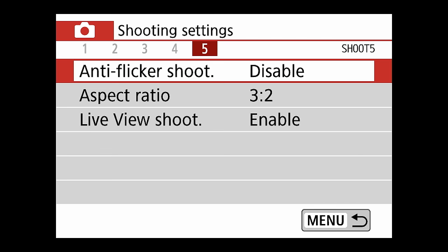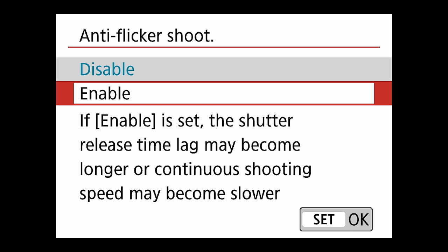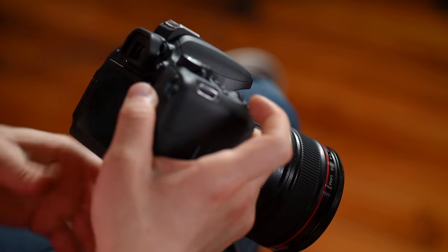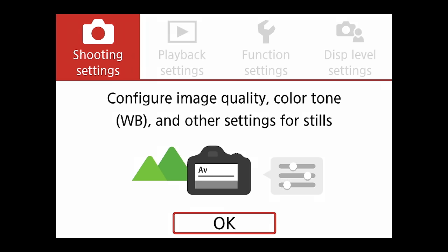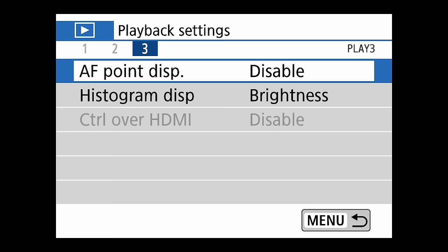Anti-flicker shoot — currently disabled. If you enable it, the shutter release time may become longer or continuous shooting speeds may become slower, so leave it disabled. That takes us through the entire shooting menu. Next up are the playback settings.